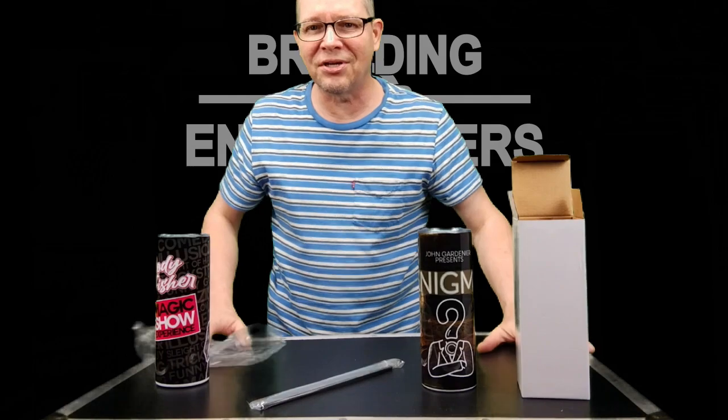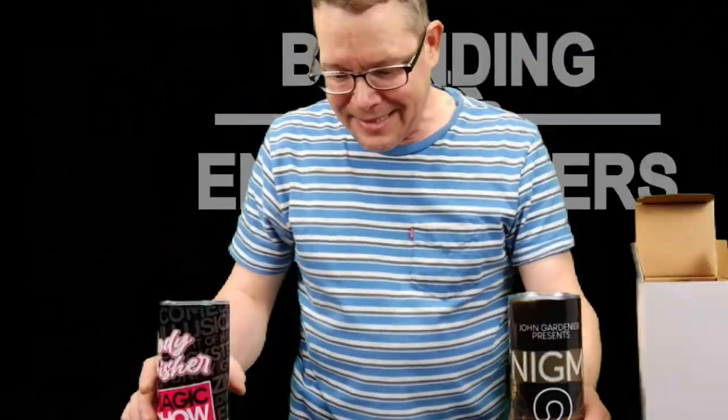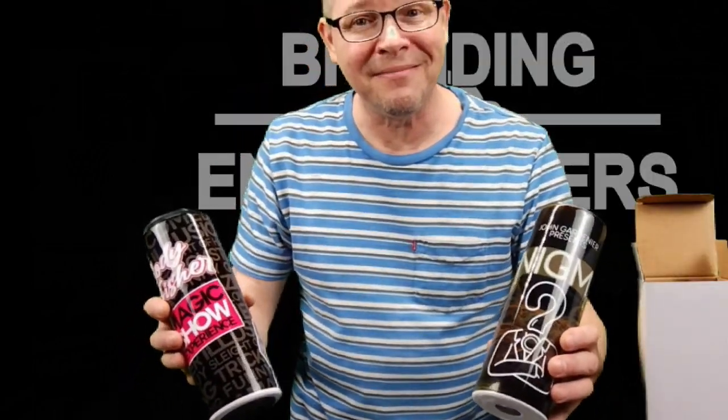These are the 20 ounce tumblers, and they're great. They're great for travel, and they're also great for promoting you and your brand.